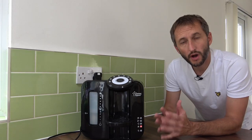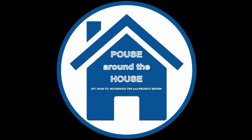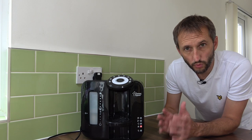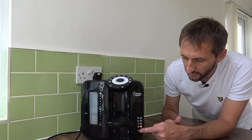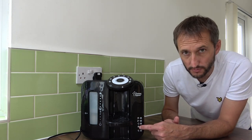Welcome to Pows around the house. In this video, I'm going to show you how to de-scale the Tommy Tippy perfect prep machine. You'll know when to de-scale this machine because the indicator warning light will come on. This is the second light up from the bottom and will say CALS with a triangle and exclamation mark.